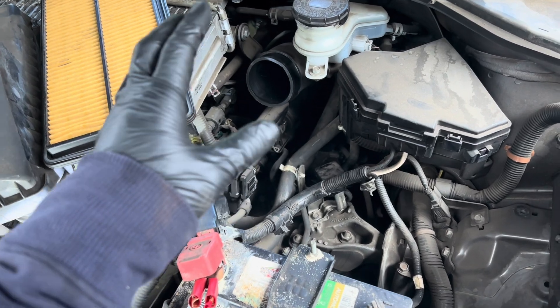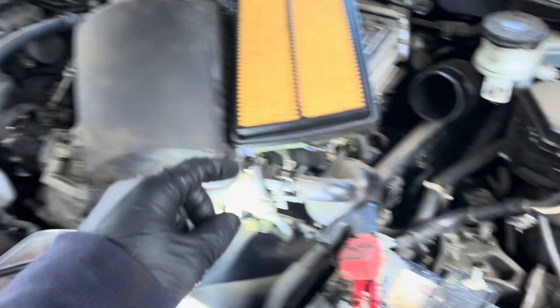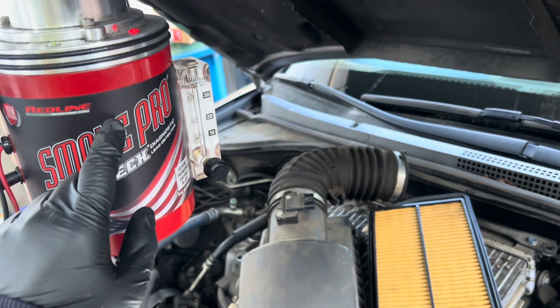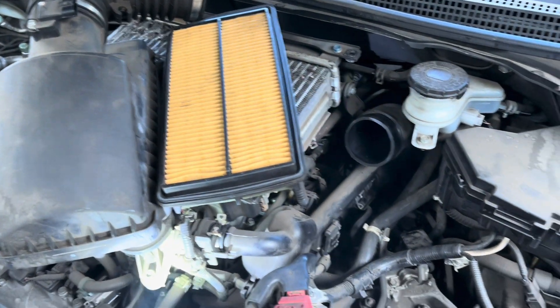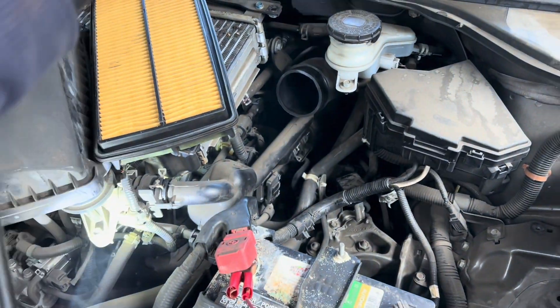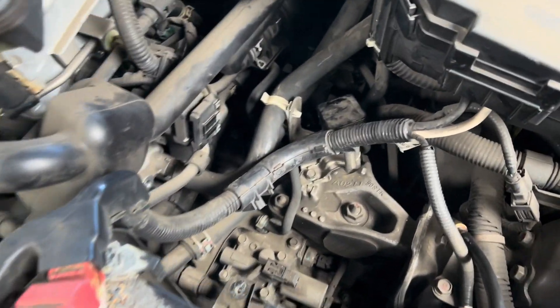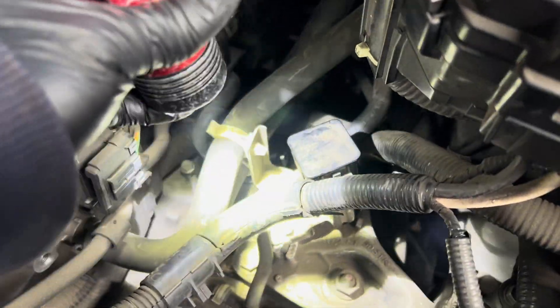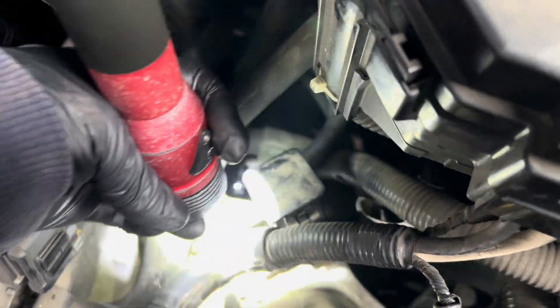To smoke leak test the EVAP system, I have to take out the air box right here to get to the purge valve. I have my smoke leak machine here, have it on, and the ball is flowing. I'm turning the smoke up. Here's my plug right here. Once you take out the air box, you're going to get to this purge valve right here.